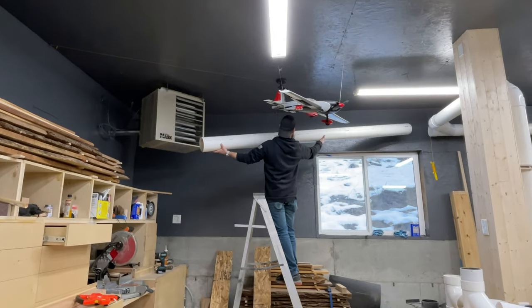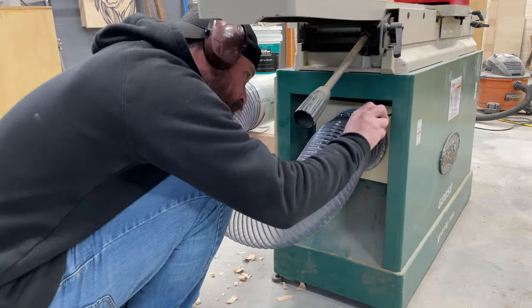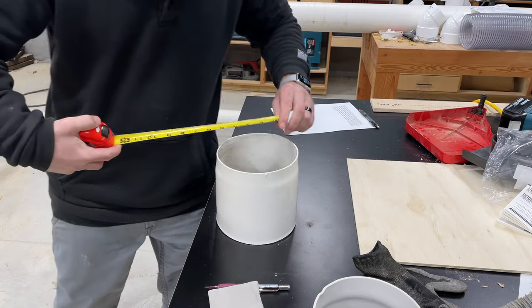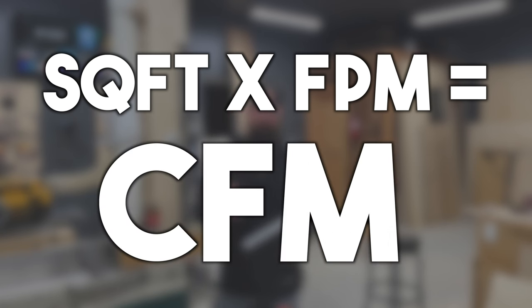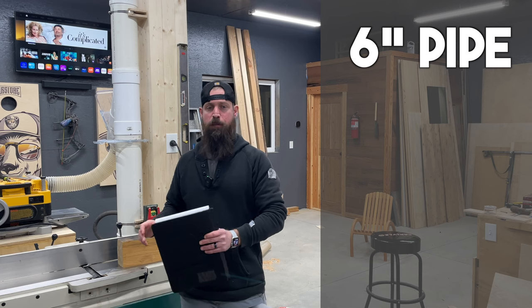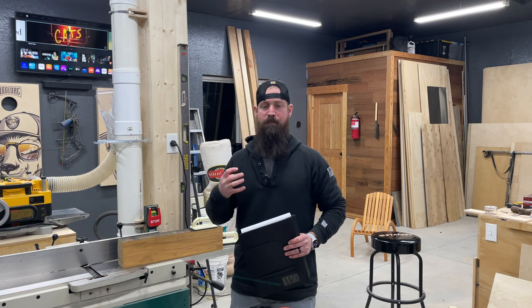I was curious about how well I'd done designing this system, so I took some CFM readings at the tools. Using my joiner as an example, I upgraded the four inch factory dust port to a six inch dust port and compared readings between the two pipe sizes. To calculate CFM you need the air speed and the cross-sectional area - I used an anemometer for air speed in feet per minute, and for cross-sectional area I used pi times radius squared divided by 144 to convert to square feet. With the four inch pipe I had air speeds of 7,000 feet per minute giving 610 CFM. Converting to six inch pipe I had 5,600 feet per minute giving 1,099 CFM at the tool - almost doubling the CFM for much better fine dust collection.